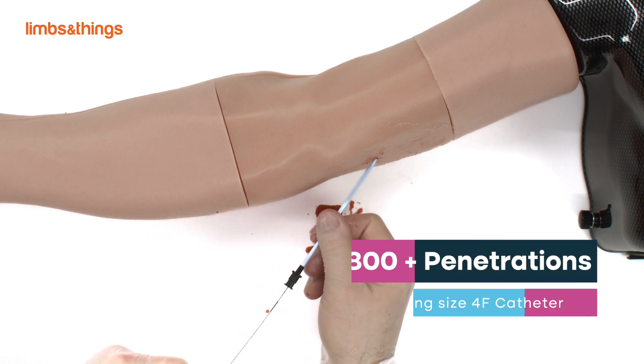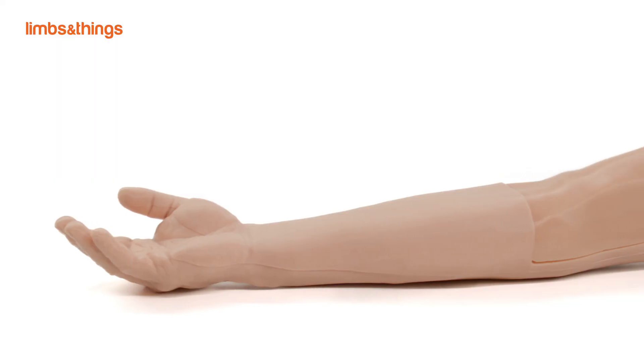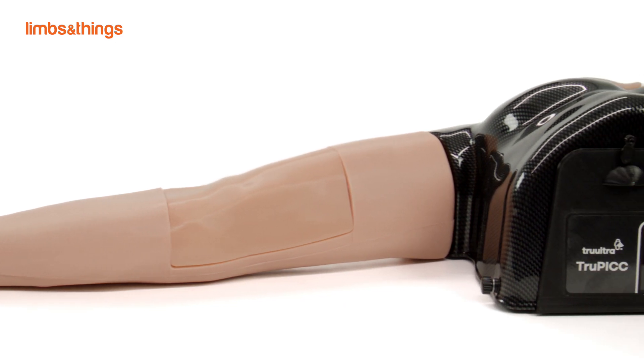TruPic can facilitate 800 plus needle penetrations using a size 4F catheter. All the parts are cost effective and can be replaced quickly when required. The initial setup time is less than 5 minutes.